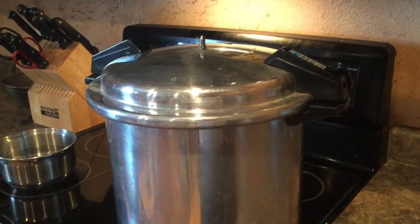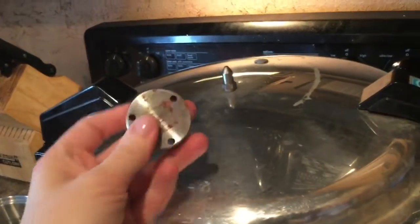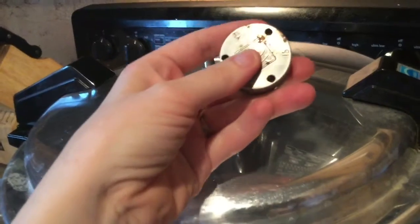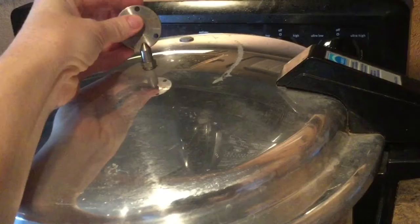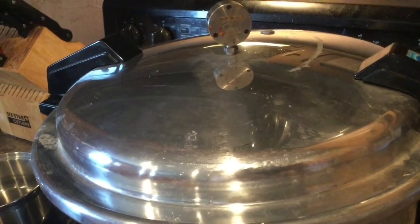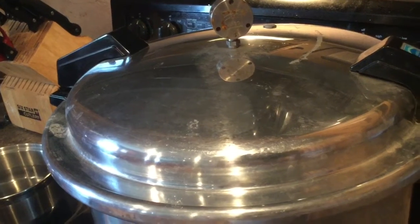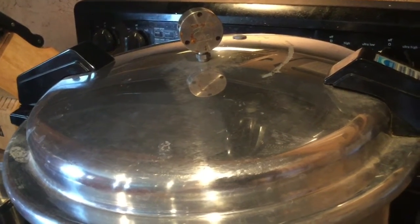The pressure cooker that I have is called a bobbler, so I just put this piece on here. I'm going to be doing it at 10 pounds of pressure today. There are also digital ones and ones that can tell you the pressure exactly — but this is the one I have.